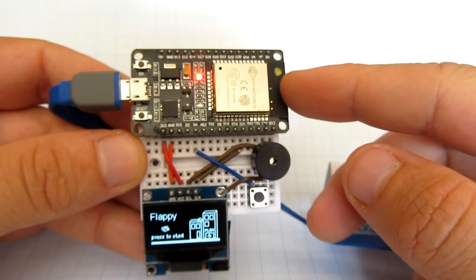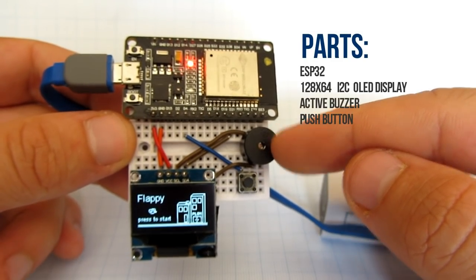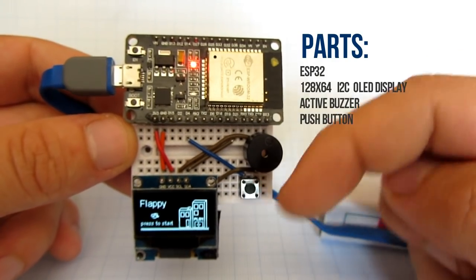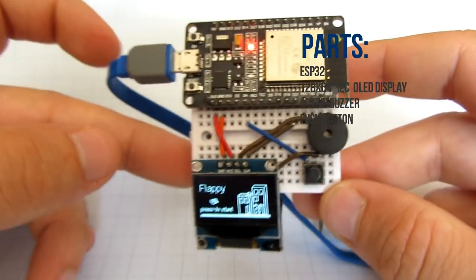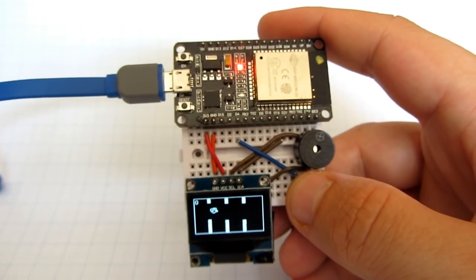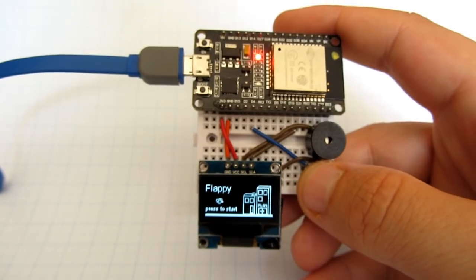For this project you will need only a few components: a breadboard, some wires, ESP32, OLED display, active buzzer, and push button. The price of all components is less than 10 American dollars. All my parts are from China and I usually order them on eBay.